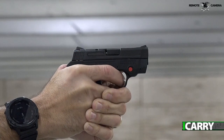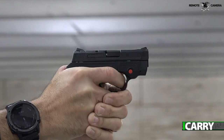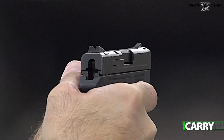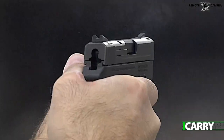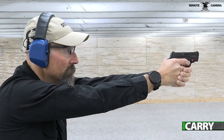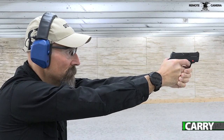Chambered in 380 ACP, this 6+1 round pistol offers decent sights, a reasonable trigger, and a laser sight. While recent offerings like the Sig Sauer P365 do feature greater capacity and a more powerful chambering, these pistols are still just a little big for a fair number of pockets.